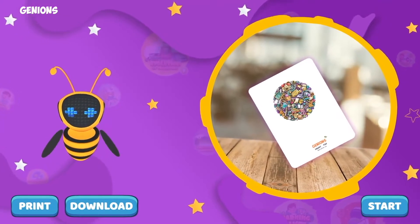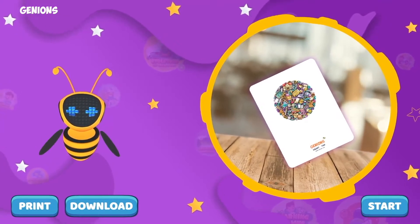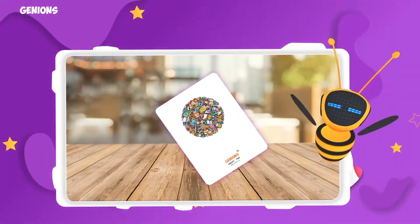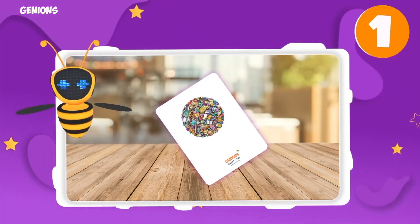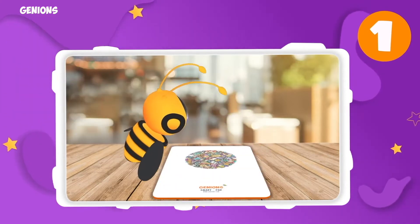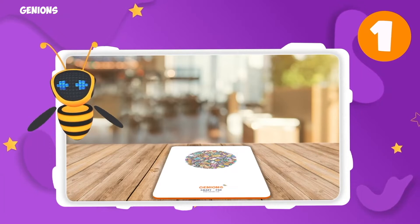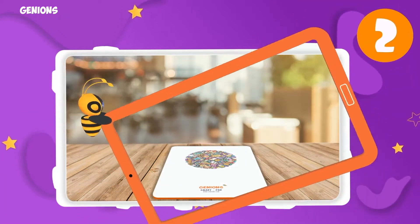Press the start button when you're ready. It's so easy that we can do it together in just a few steps. First, place your magic trial pad that you have printed in front of you.